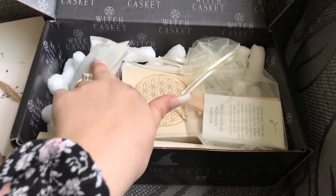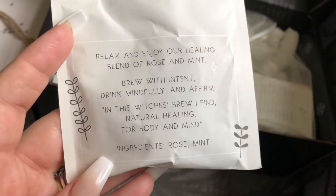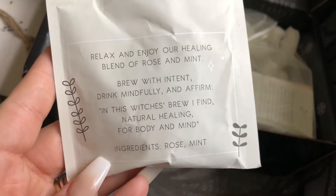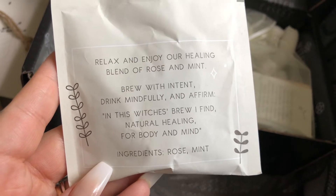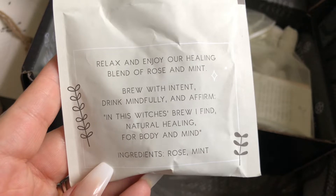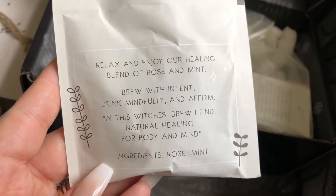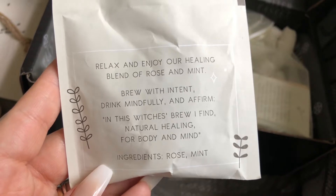The next item was the tea, which is right up my street — I absolutely love a cup of tea. It reads: 'Relax and enjoy our healing blend of rose and mint. Brew with intent, drink mindfully and affirm: in this witch's brew I find natural healing for body and mind.'